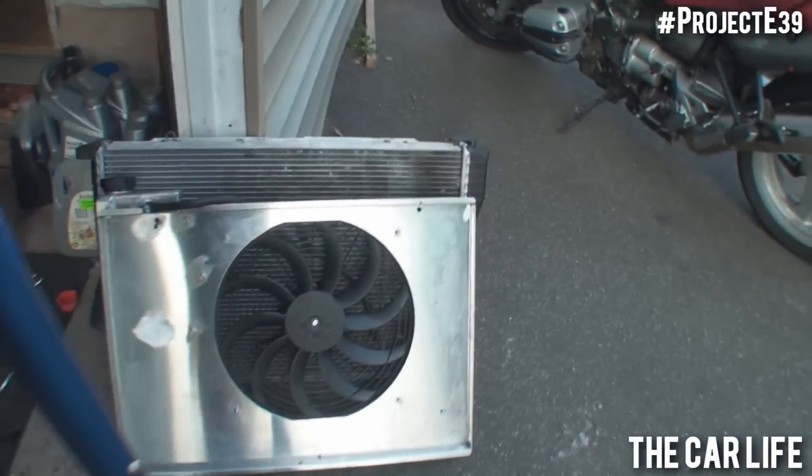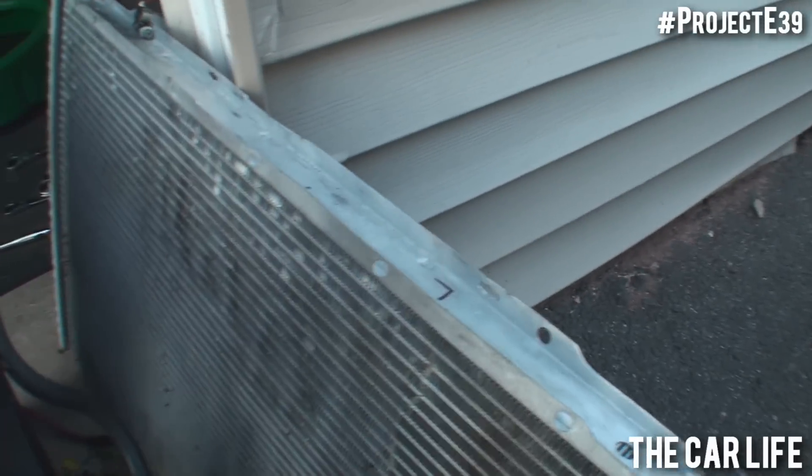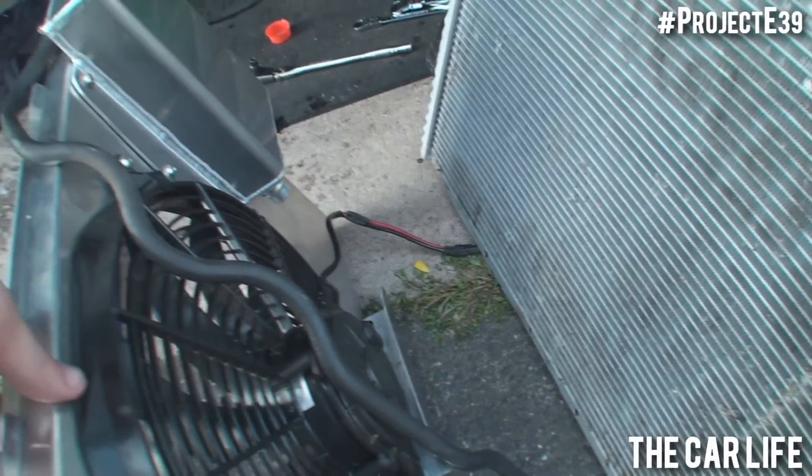The next thing I'm going to do is drop the fan shroud and expansion tank in. As you can see, I have an electric fan — I did the conversion on this car. Definitely well worth doing.